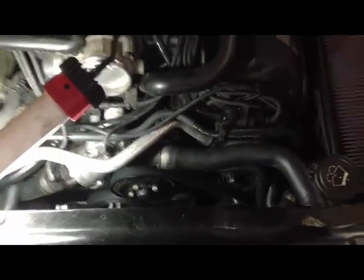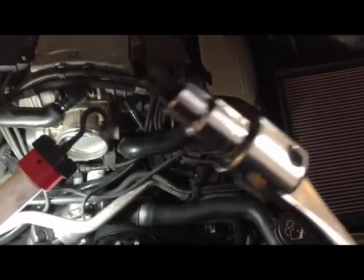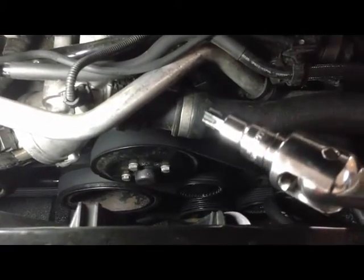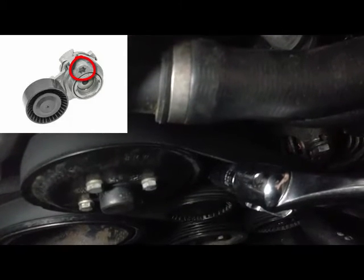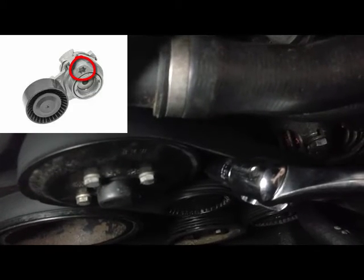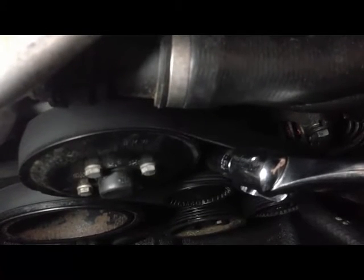Next I'm going to use a long breaker bar with a T55 star bit socket and place the socket into the release tab for the belt tensioner, which is located just below the belt here. There's an area in that tensioner where the star bit fits. You turn the tensioner clockwise in order to release the tension from the belt. At that point the belt will slip off and you'll be able to pull it off.